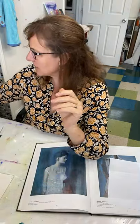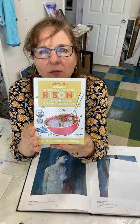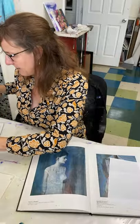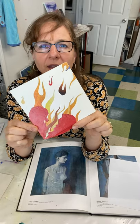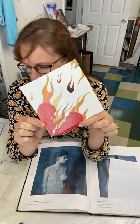And then here's another example of a student project where they used found papers all on the warm side — analogous colors.